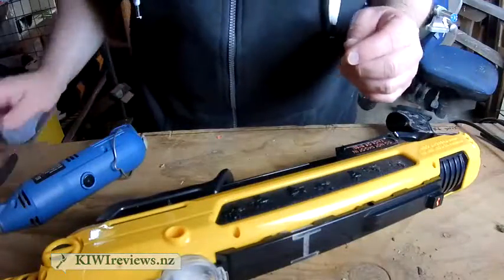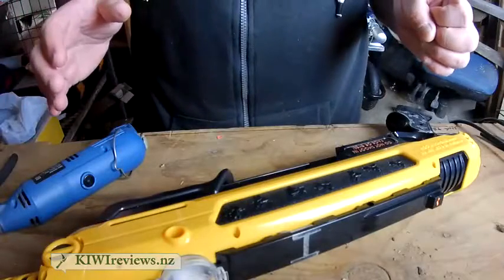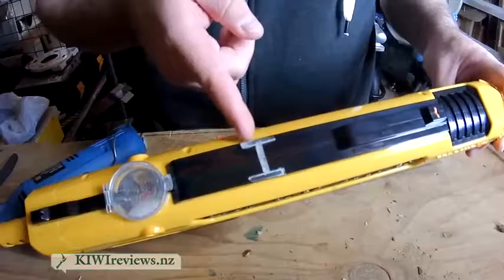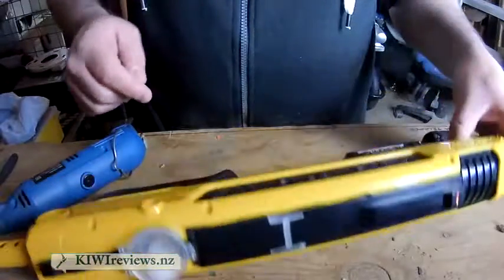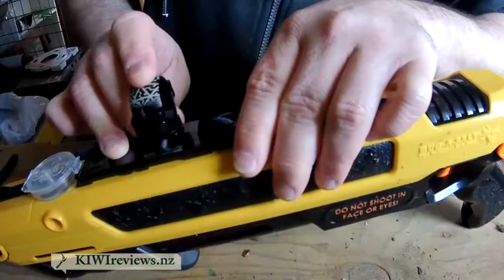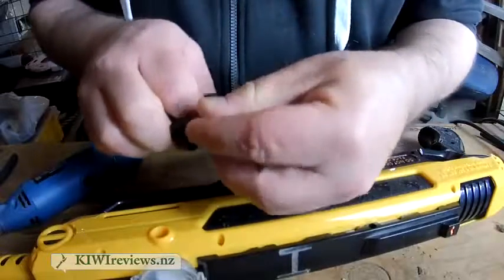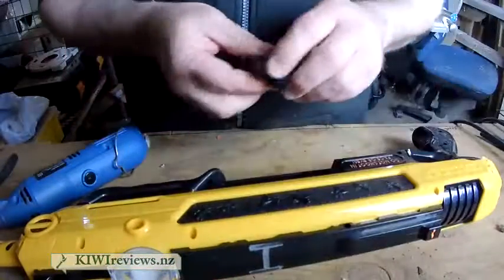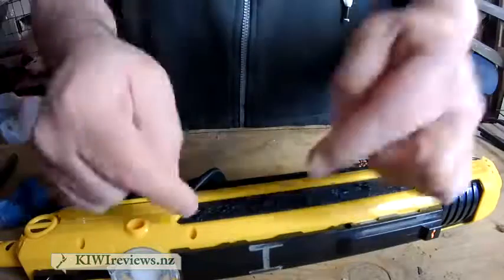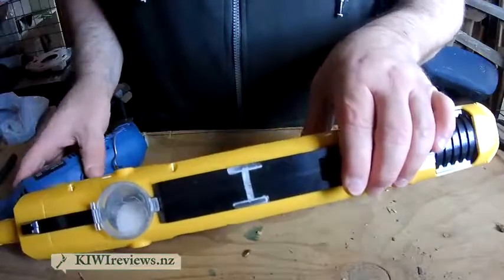I'm going to do some modifications on the bug assault gun. I've marked some areas that I need to grind away to make room for the tactical mount. I need to grind away two little parts on the side so the brackets will grab, and a little notch in the middle. If I don't muck it up entirely, I should be able to mount this tactical mount and put the sports camera — which is currently shooting this video — straight above the gun to look across the sights and get some footage of me blasting flies.